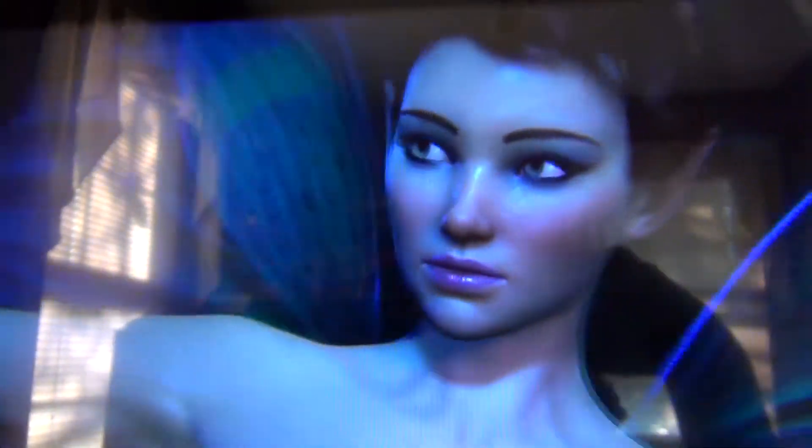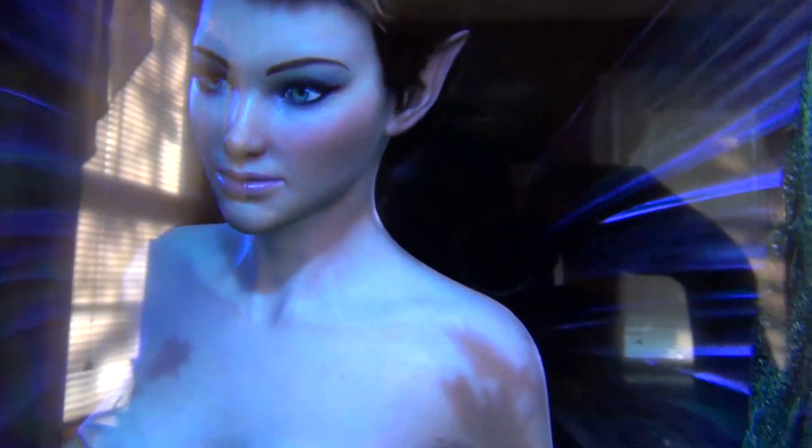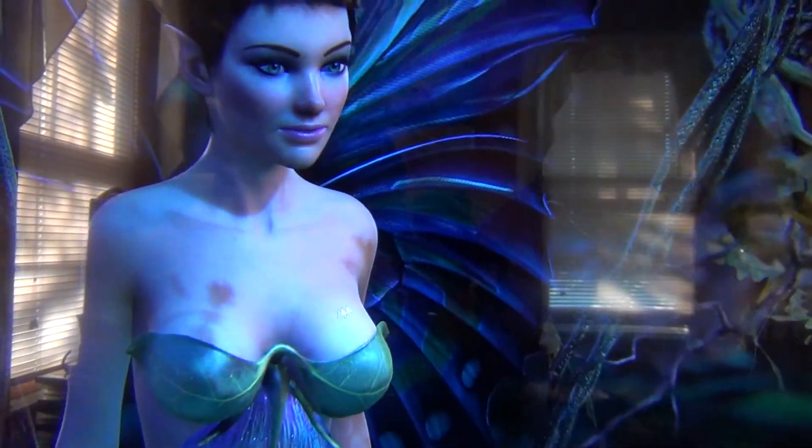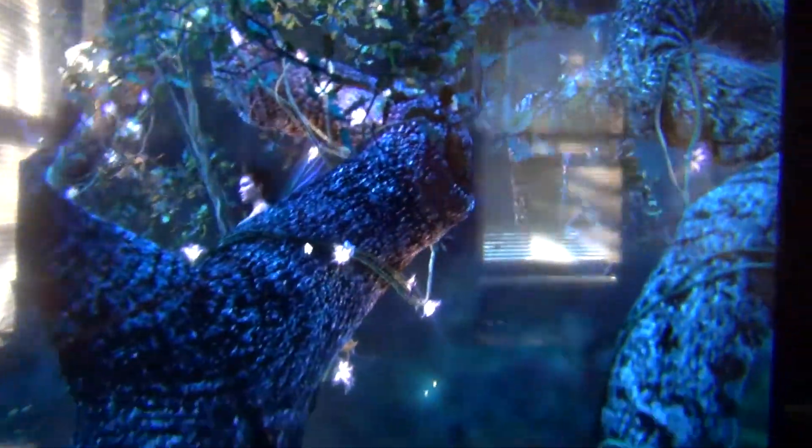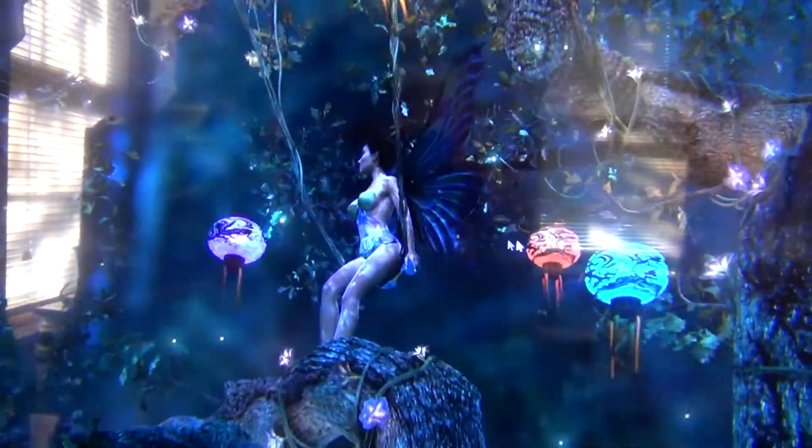One thing you'll notice is the hair detail — it's like something out of a Pixar film, with individual strands flowing. She has real emotions — more pixels equals more emotions. You can change the camera angle, zoom out, see all the details, and even see little blemishes on the skin. The lighting flows through the hair in a very interesting way. This is running on the GTX 690.